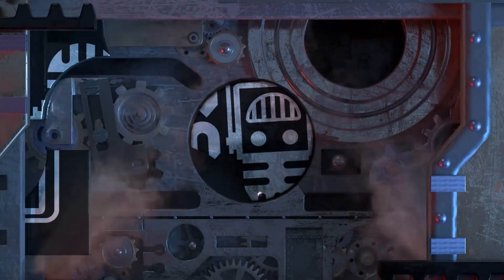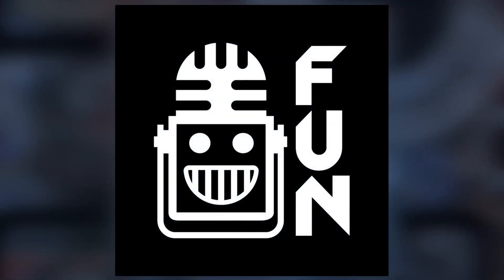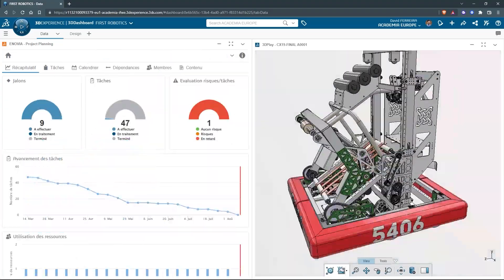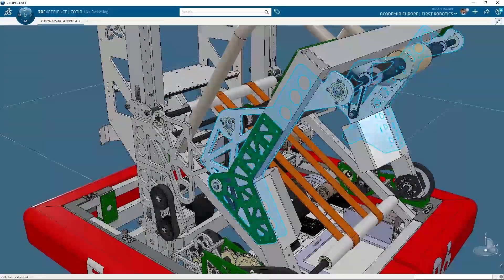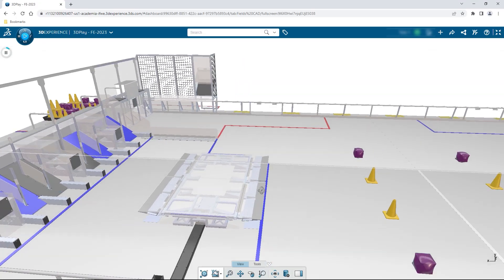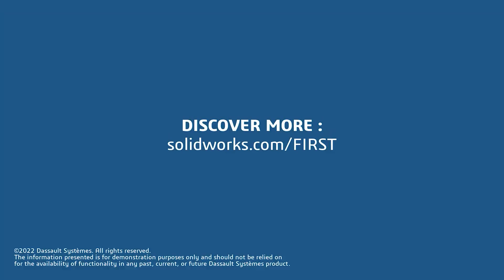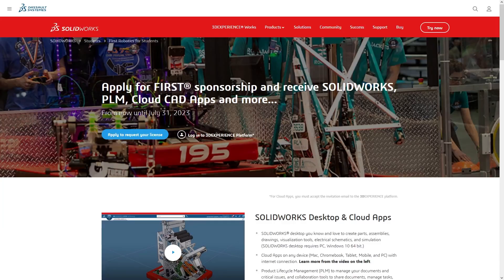This video on First Updates Now is made possible by viewers like you and also the following sponsors. If your team is using SolidWorks, make sure you log into the 3DEXPERIENCE platform to gain access to tutorials, collaborate with other users, and download the Charge Up field and kit of parts. Go to solidworks.com and click on Log into 3DEXPERIENCE platform to gain access.